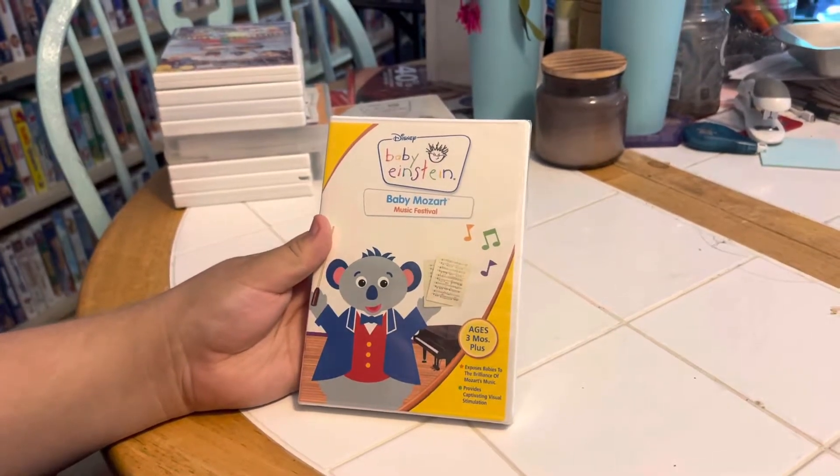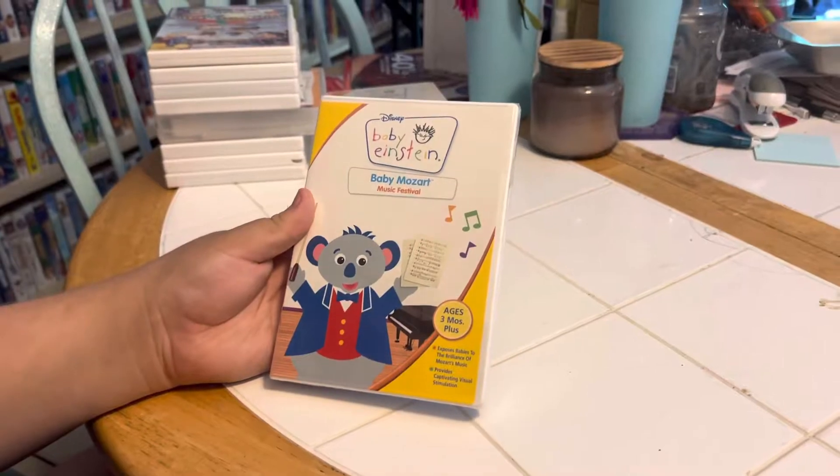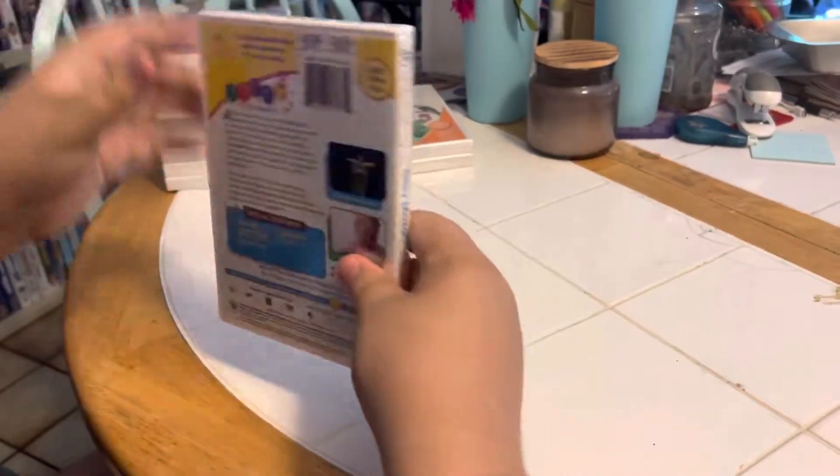The next item that we have is a DVD, Disney Baby Einstein, Baby Mozart Music Festival. Front, side, and back.